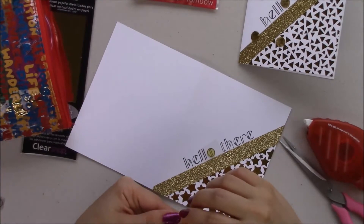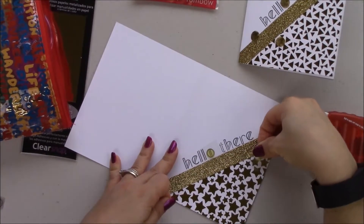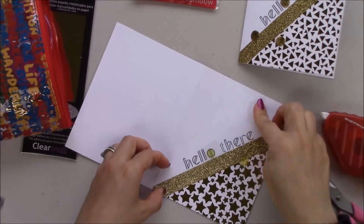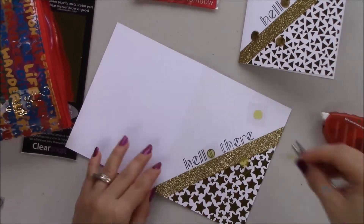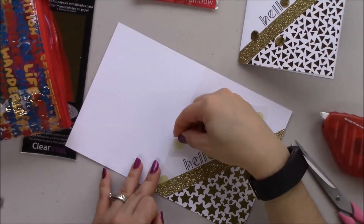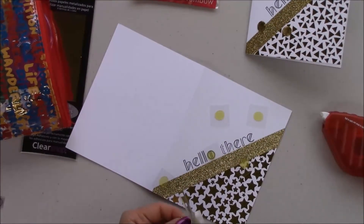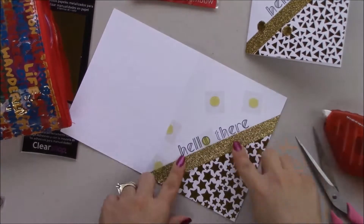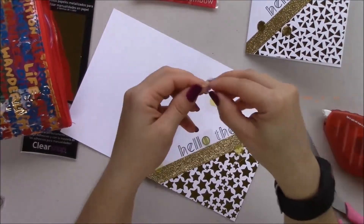Now we're going to add the adhesive dots. For this card I'm using the yellow ones since I'm using gold foil. You're not going to see it through the foil, but it's just for my peace of mind.